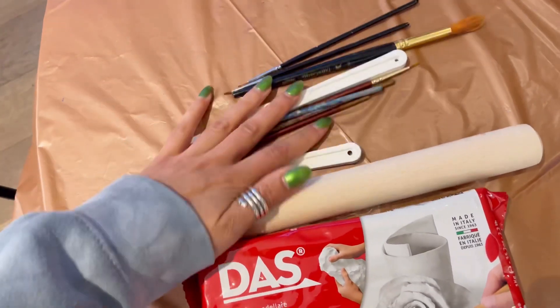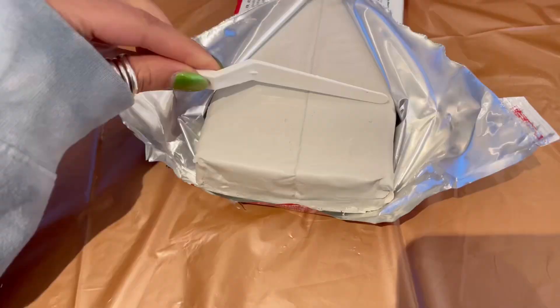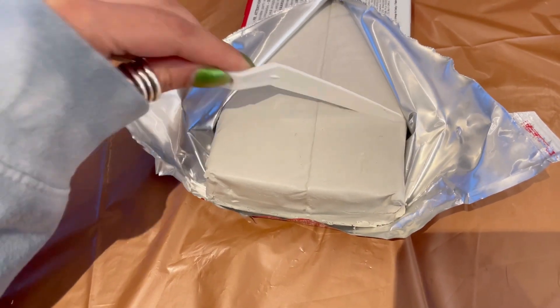For the materials, I just use air dry clay and paint, then I use some sort of tool to cut the clay, a bit of baking paper, and some paint brushes.